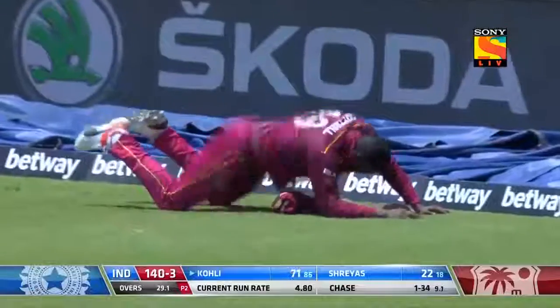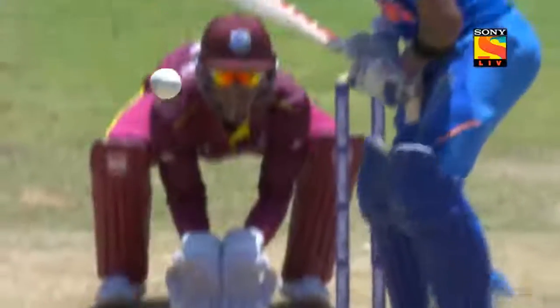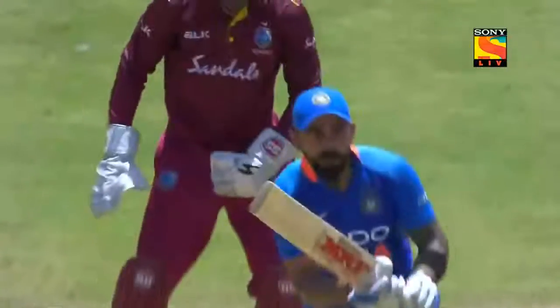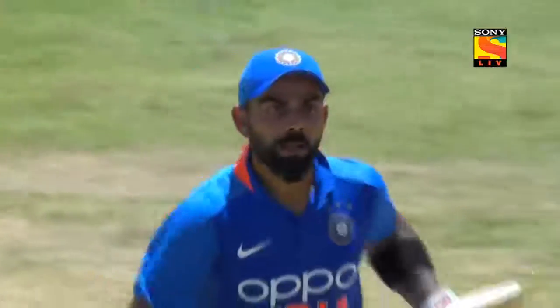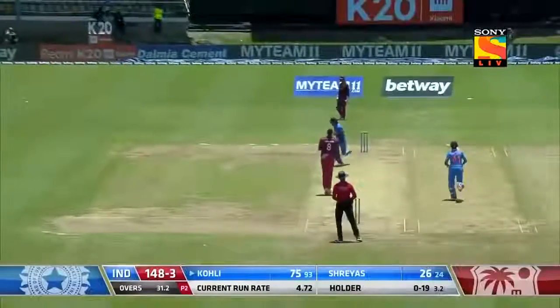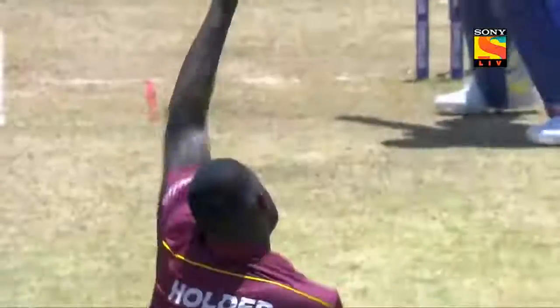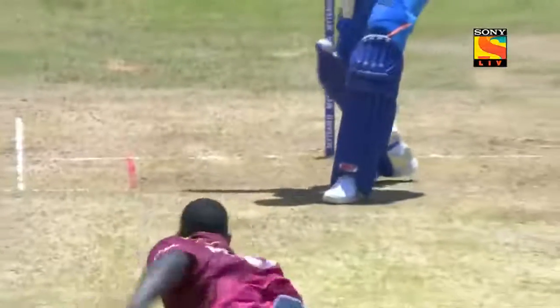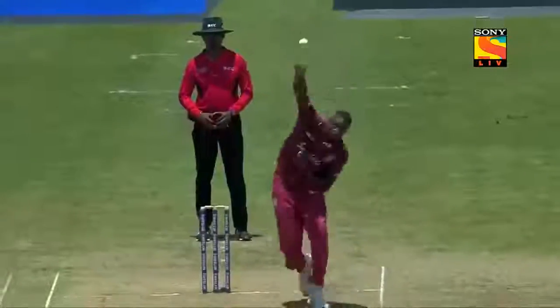Started with a four — brilliantly smashed down the ground by Virat Kohli. Not a long boundary there, Viv, but he really latched onto that half volley. Rather than hitting across, look at the punch — a little straighter and with maximum power, went all the way. Brilliantly shot! Oh, cleverly played — fine little dab cut, just decided it was wide enough to get enough bat on the ball and it raced away for four.